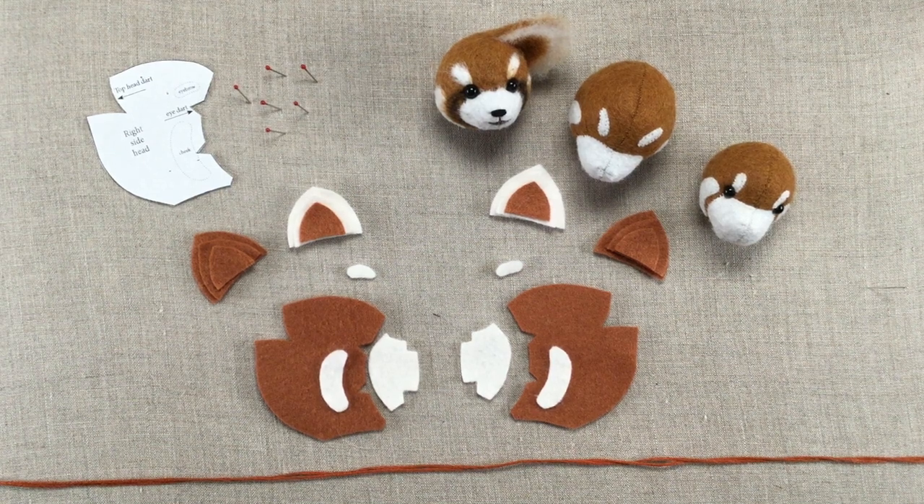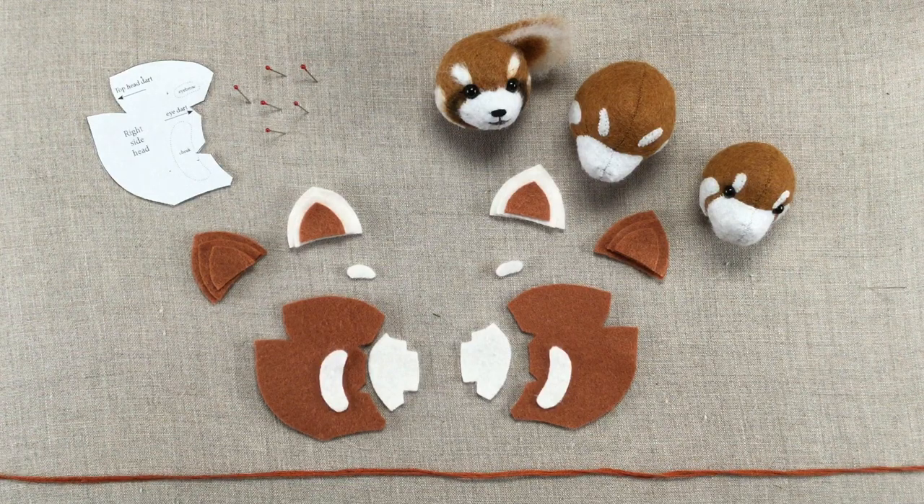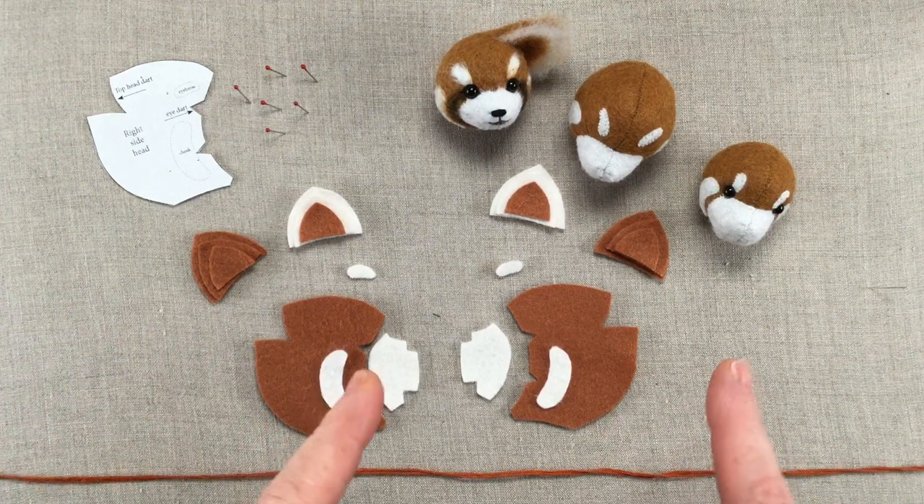All right, so I have all my pattern pieces cut out right now and I'm just going to describe what comes next. Just in case you hear something weird, my dog is chewing a bone in the background, so hopefully that doesn't get too much in our way.